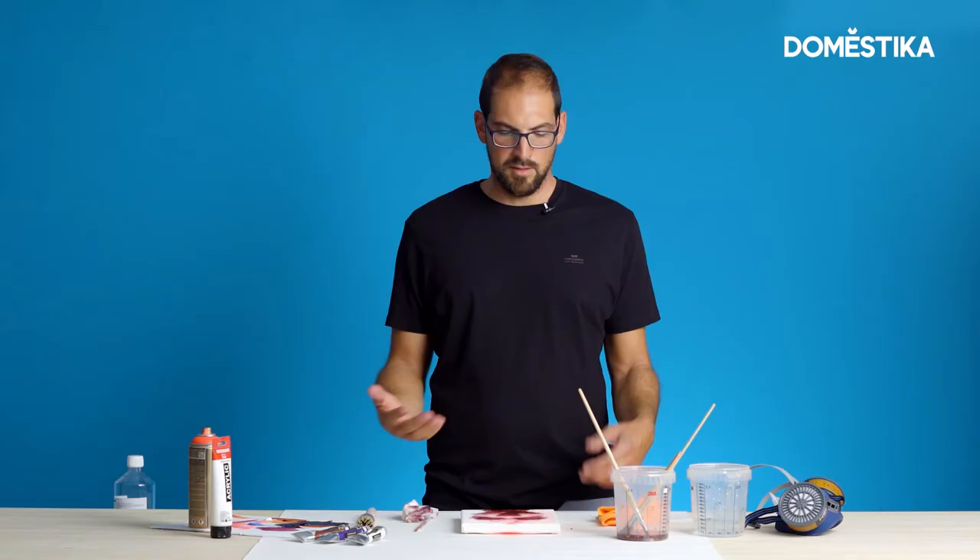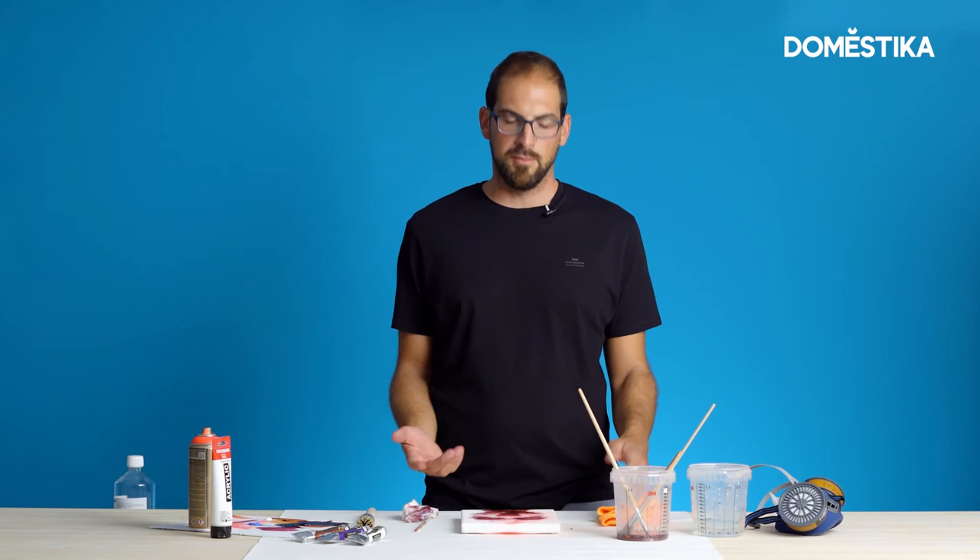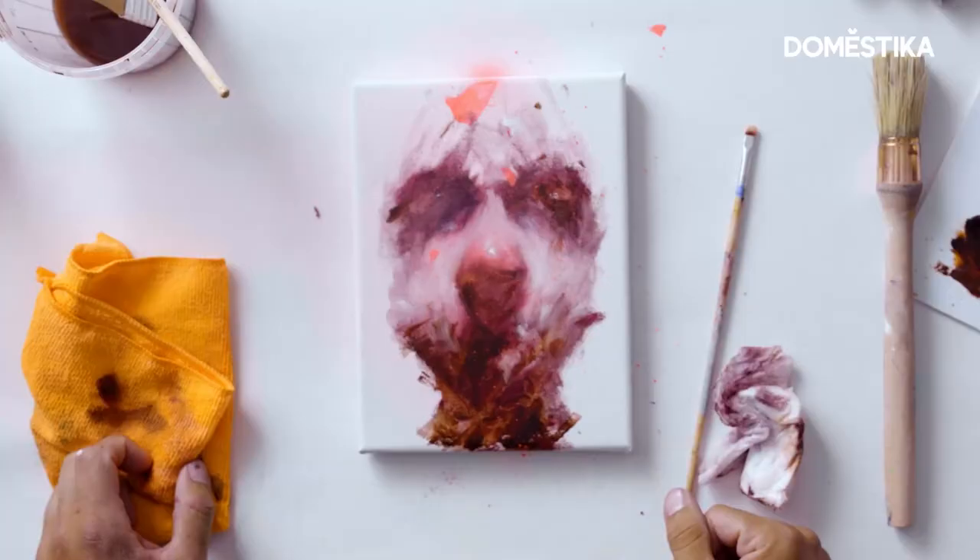This process, you can do it as many times as you like and experiment as much as you want. You can add more elements, maybe you can add more colors.